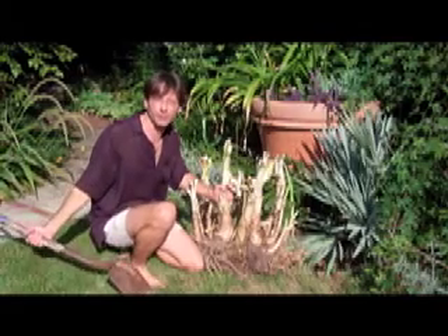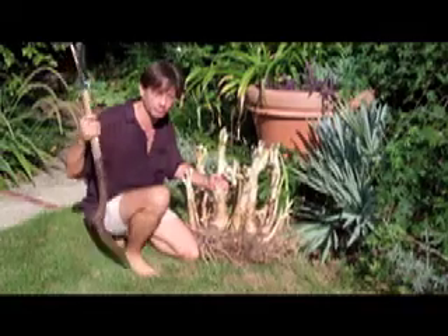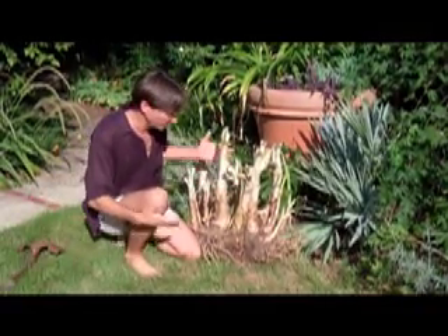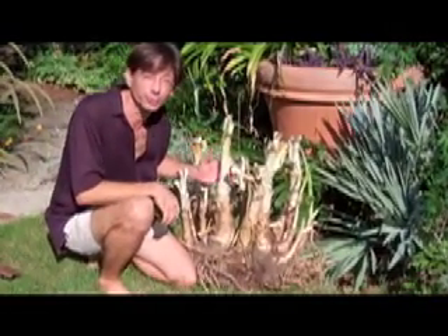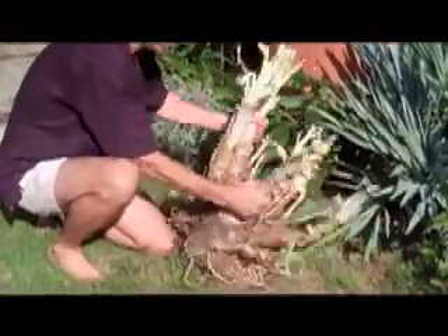This is a crinum that we dug up a couple days ago. It took three guys and about four and a half hours and real shovels to dig it. It weighed about a hundred pounds. We just let it dry because that makes it a little easier to divide.